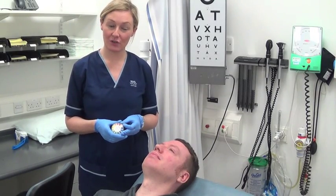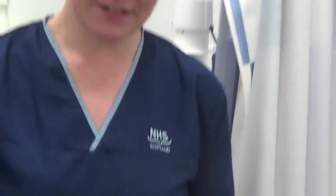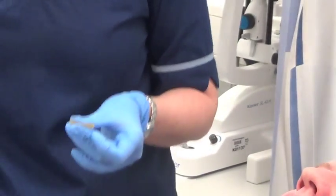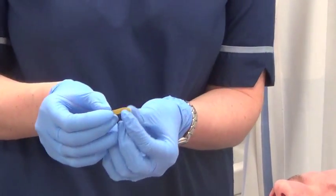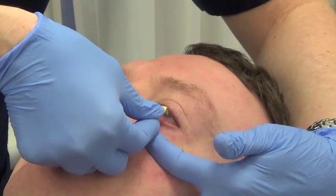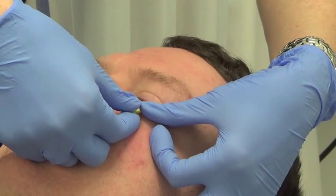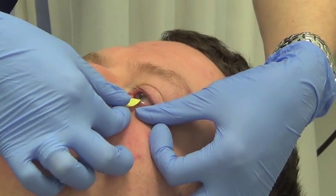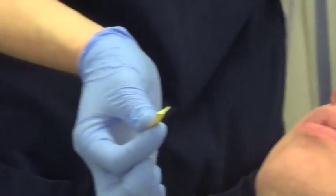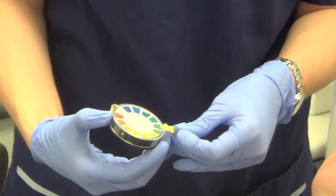To check the pH of an eye when there's suspicion of a chemical injury, take a piece of litmus paper. Fold over the end, retract the patient's lower lid, tuck the paper into the conjunctiva and hold it there for a few moments, then remove. Using the guide on the coloured wheel, you can establish the pH of the patient's eye.